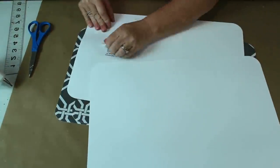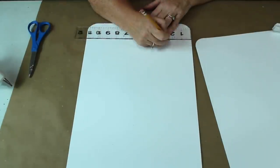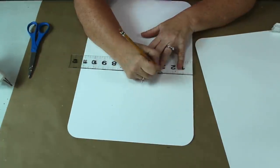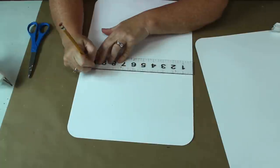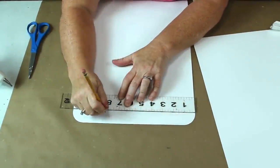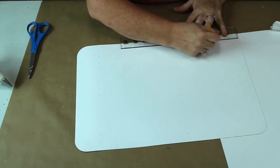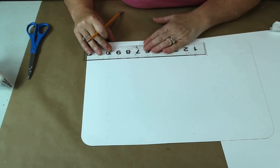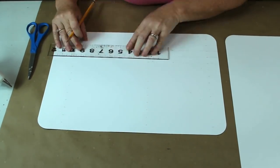For this project, I'm going to use Dollar Tree placemats to make a tobacco basket. I have wanted one of these for so long, but I just could not convince myself to pay the price. This is one project that has been on my mind for a while. I couldn't figure out what I could use in place of the oak strips. I was in Dollar Tree yesterday and saw these placemats and an idea was born.